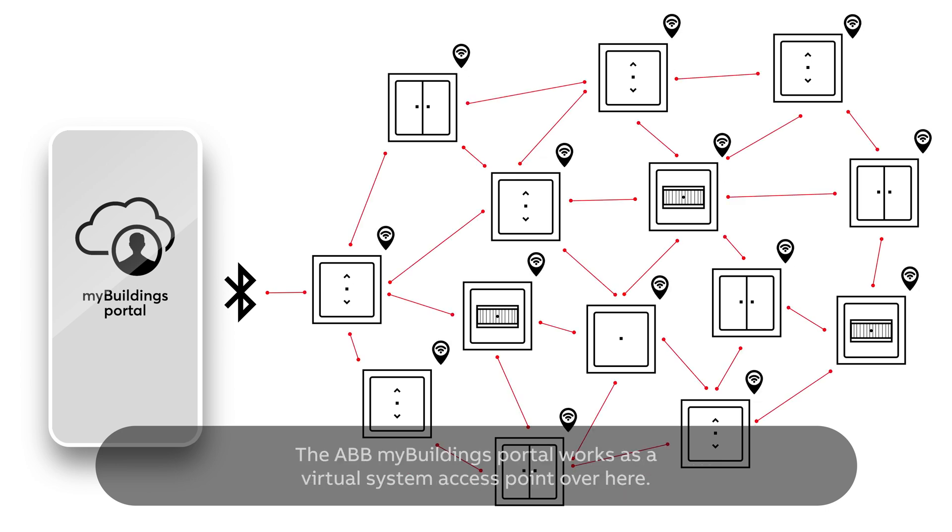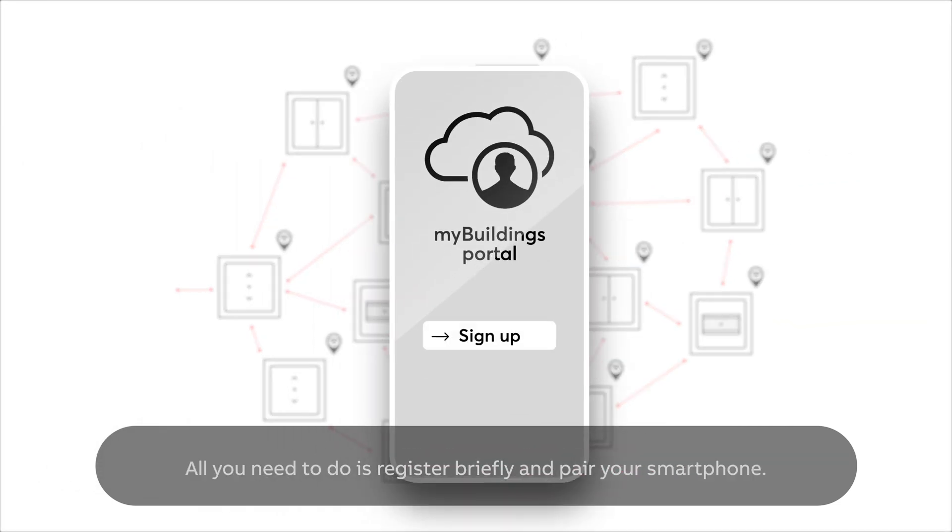The ABB My Buildings portal works as a virtual system access point over here. All you need to do is register briefly and pair your smartphone.